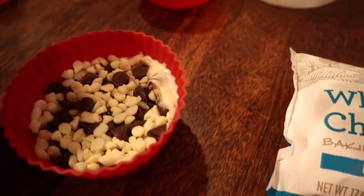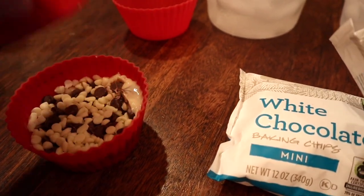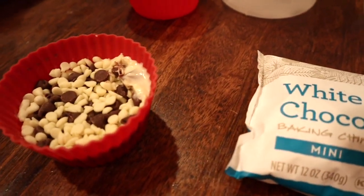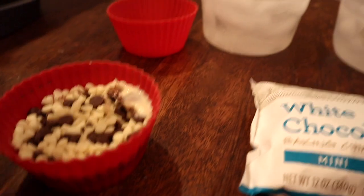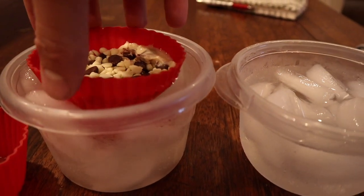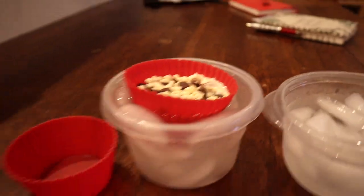Fresh out of the microwave, we're just gonna take another cupcake tin and apply light pressure on top — just enough to get a little bit of a squish in our chocolate rocks. You can see some chocolate starting to come through. We just want a little squish, and then we're going to take this concoction and put it in our ice bath to cool and see what that looks like.